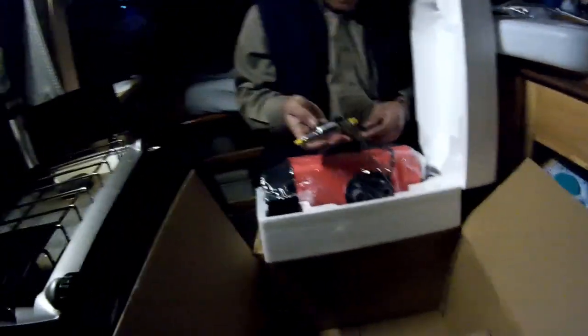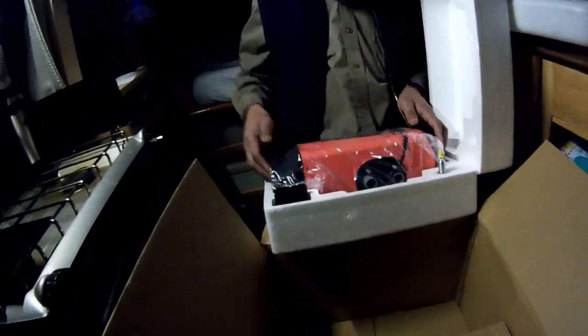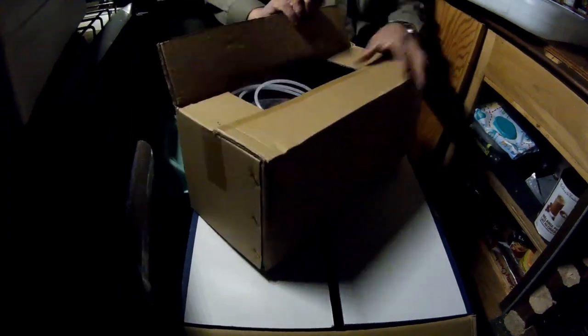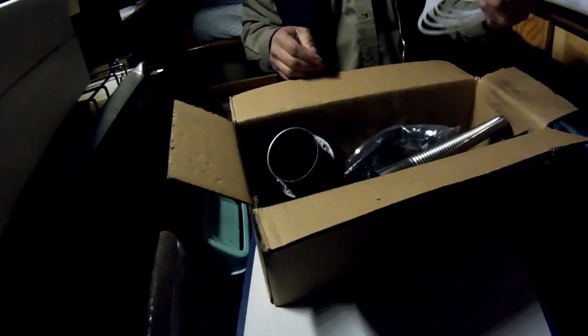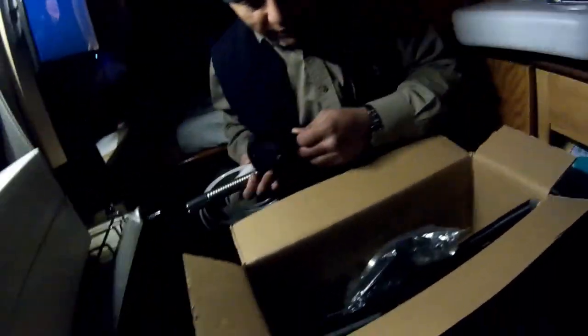There's some good weight to the pump — it's like good quality actually. You know, Chinese stuff is Chinese, but it's the price that counted. And here's the box with all the other stuff in it: the hose, the fuel line hose for the diesel, the piping, and the vent tube pipe.